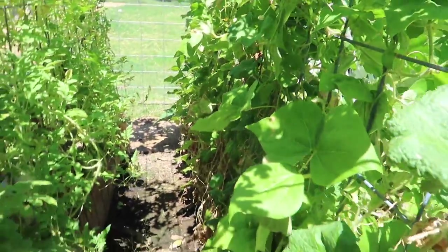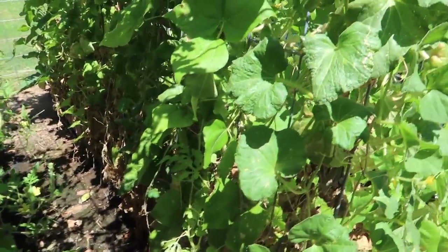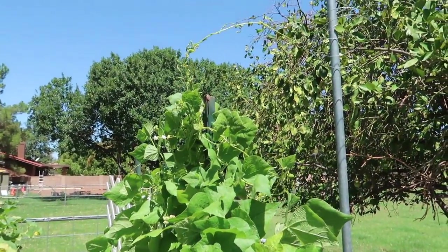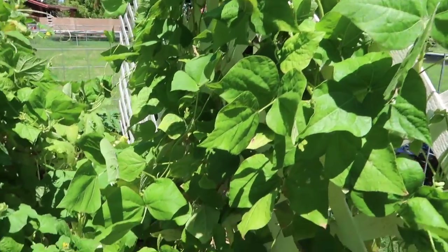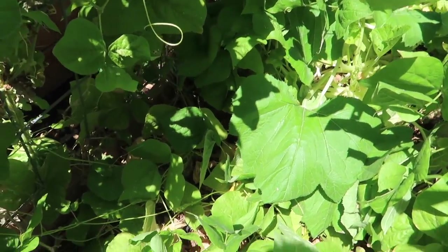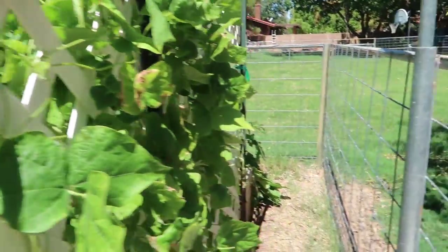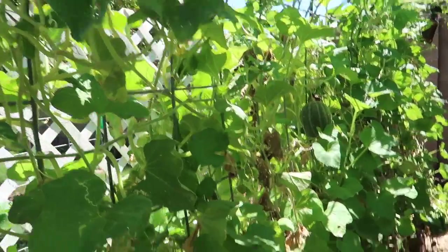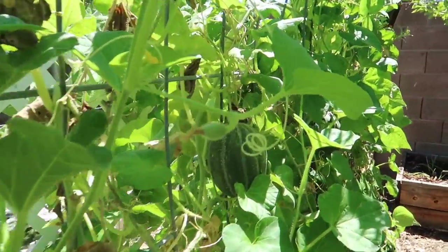We've got a couple more cantaloupe going — we've got to find those, they hide a lot better. Our pole beans are just climbing up into one big pole right here. We've got a bunch of squash going, it's a jungle in here, and all this squash — who knows how I'm going to be able to pick all that. We've got some cantaloupe, you can see one right there, and a bunch of others sporadically around here.